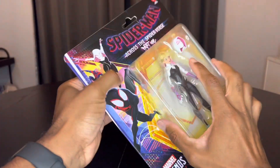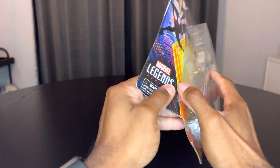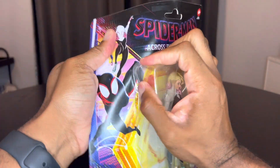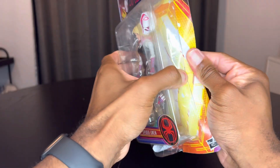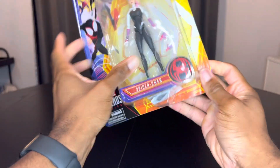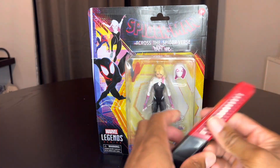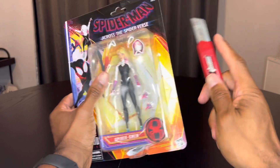Let's get this bad boy open. It doesn't open like it did back in the day — am I gonna have to get a box cutter? I think I am. Be right back. Here we go.